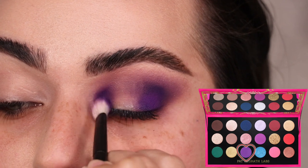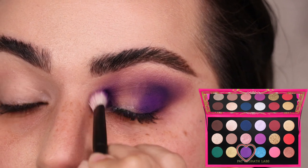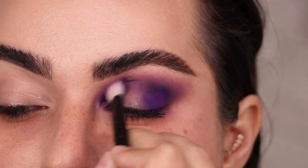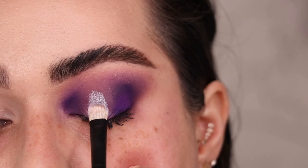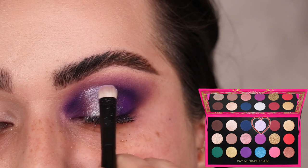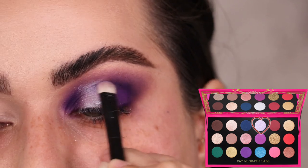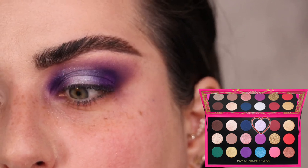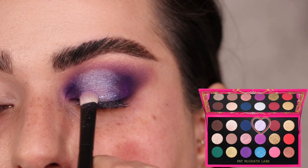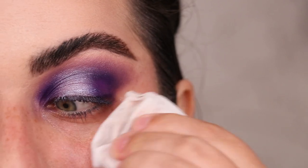If you blended too much of the purple out, just add a bit more to the outermost corner to keep it intense. I'm going for a halo eye, so with the same purple shade I do the inner third of the eyelid as well, letting them meet through the center. In the center of the eyelid I grab the shade Lunar Lavender on my Refer number two brush, blending it into the purple, patting it all throughout the center with a flat brush. Then with whatever's left on my Refer number one I blend the edges and clean up fallout.